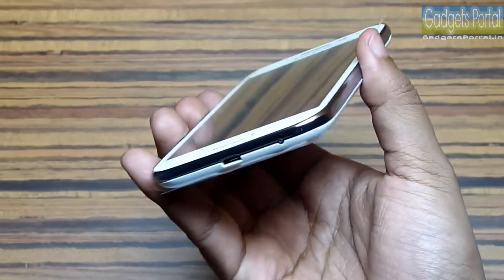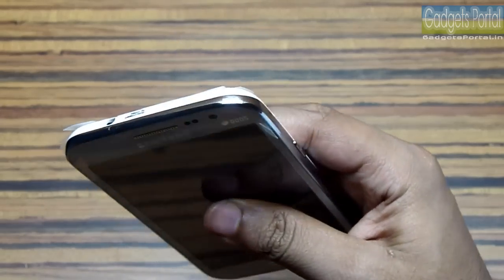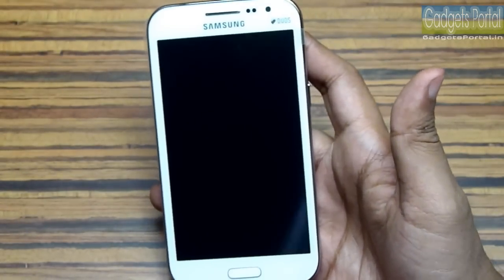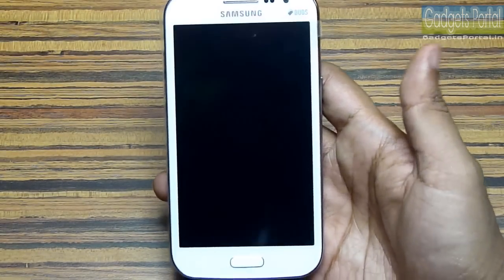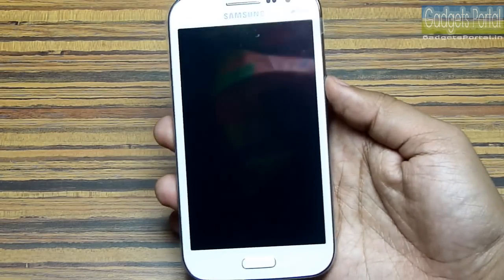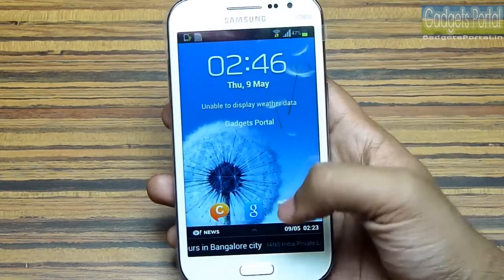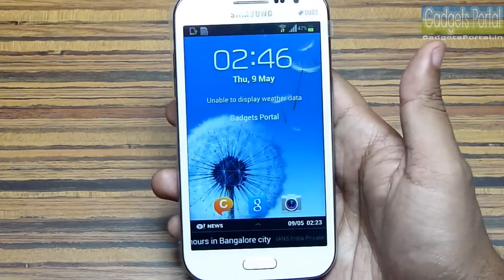Another very good thing about this device is its build quality. In fact, the design and the material used on this device is nothing less than the material used on premium devices like the Galaxy Note 2 and Galaxy S3, and this device feels very solid in hand.